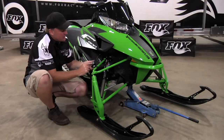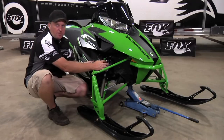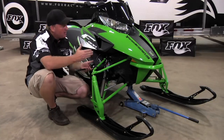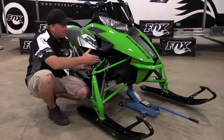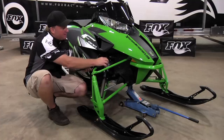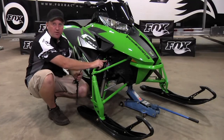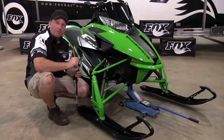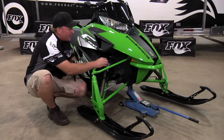Now that we have the pressure set, unscrew the pump from the shock absorber. When you hear a little bit of air coming out, don't be alarmed — that's air coming out of the pump, not out of the shock absorber. Don't think you need to overcompensate for air coming out of the shock absorber, because it's not. The pump is designed so that it shuts off the Schrader valve first before it releases the air, so the air that's coming out is only coming out of your pump.